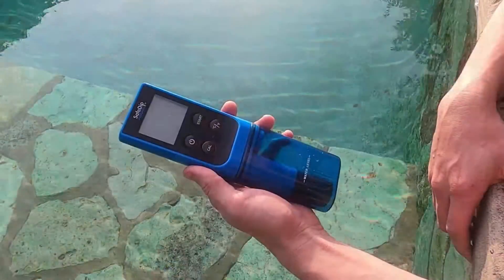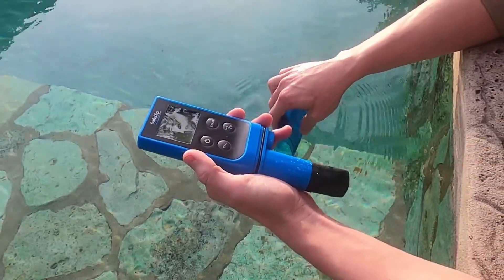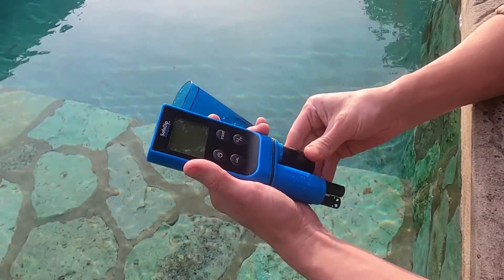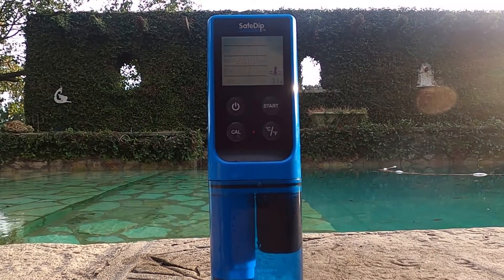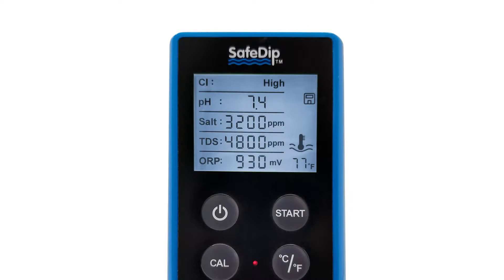The best part of it is how easy it is to operate. You're going to simply take your reader out to the pool and remove the cup from the bottom of the reader. This is going to be for your water sample. You want to fill it up about a third of the way, taking water from directly on top of the pool surface. Once this is done, go ahead and hit the on key and wait for your results. When the numbers quit flashing, that's your current reading. You also know it's finished when you hear a beep.